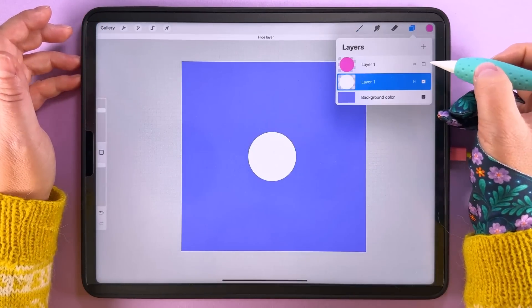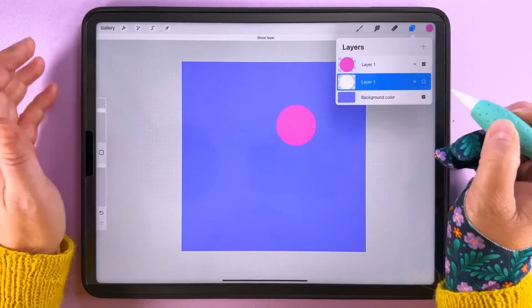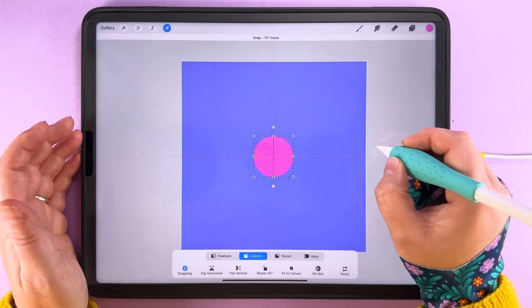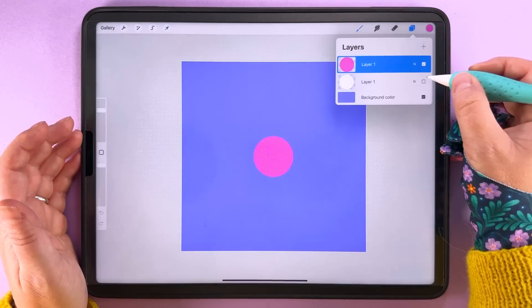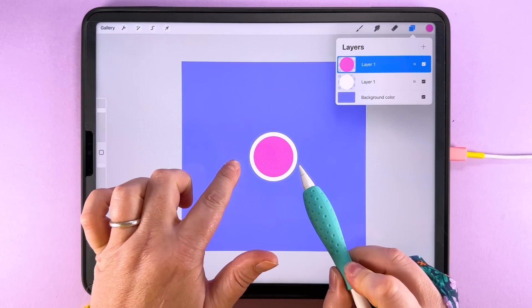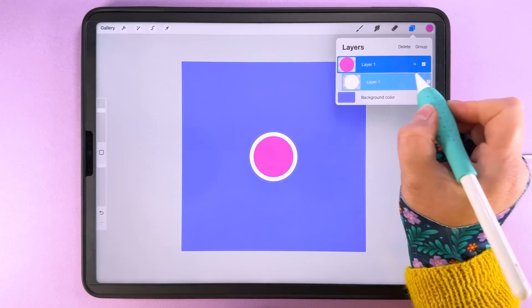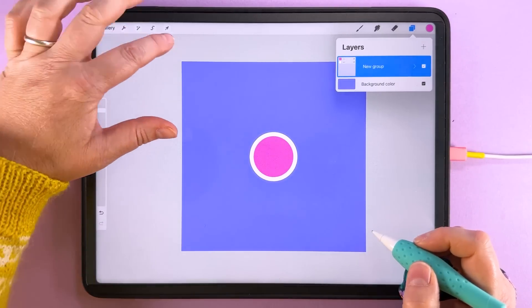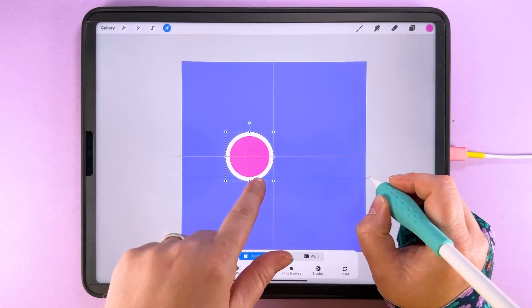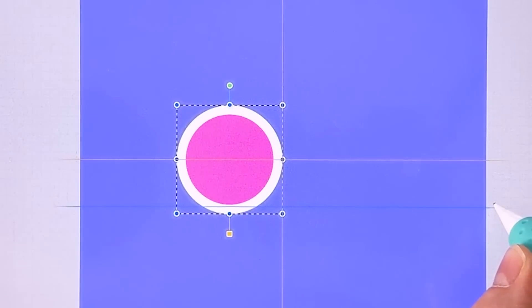I'm going to center the white circle — hiding the pink one makes centering a bit easier. Then center the pink one as well. So we've got the two circles: the outer one at 1200 pixels and the inner one at 1000 pixels. I'll group those together, then tap transform and line this up with the canvas so the edge of the circle is aligned with the middle of the canvas.